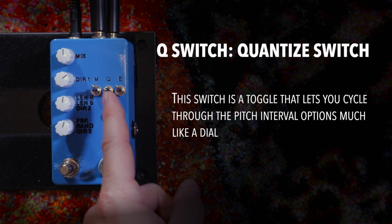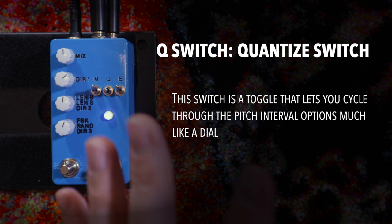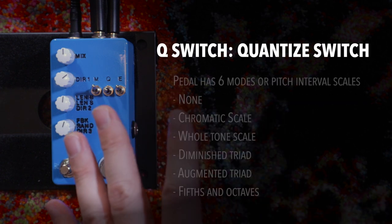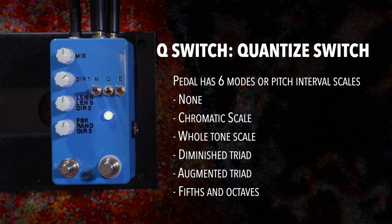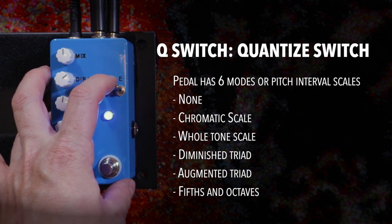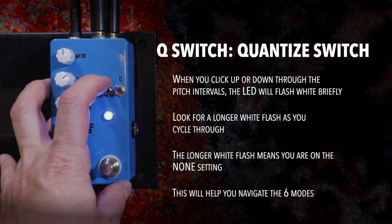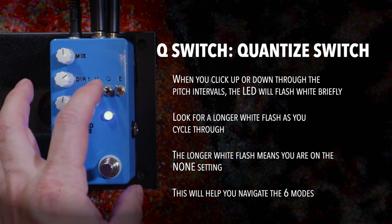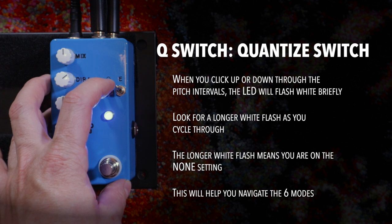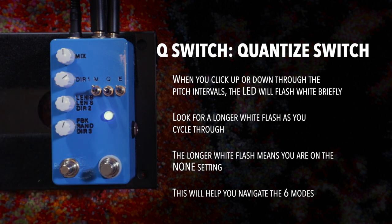The next is the Q switch, which stands for quantize — this one's trickier. It bounces back to the middle position, so it lets you zoom through. The pedal has six quantize modes. To move through them, you flip the Q switch up or down like navigating a menu. When you see the longer white flash, you know you're back at the none position. The six modes are: chromatic, whole tone, diminished, augmented, fifths, and none — with the longer flash indicating that sixth position. Normally when I turn on this pedal, the first thing I do is get the Q switch up so it's in the fifths and octaves mode, because I find it most usable.